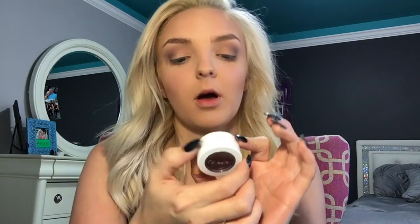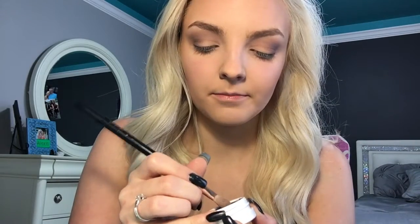Now we're going to go in with ColourPop Super Shock Shadow in the shade Cricut. I dropped it last night so it's a little bit broken on the edge, but it's just a nice — it's like purple but not purple, kind of brown, with some glitter in it. We're going to take some and put it on the outer corner.